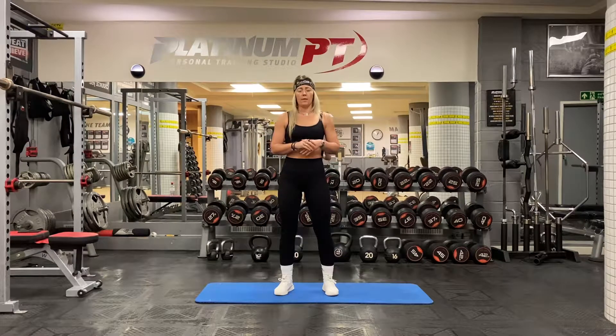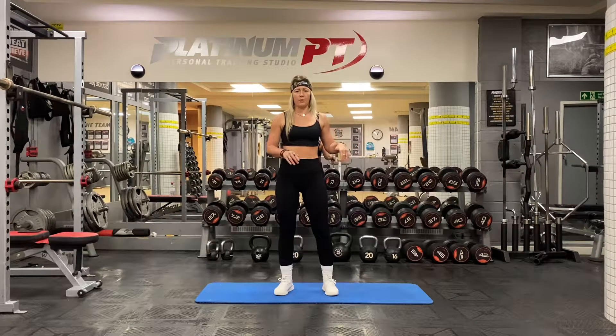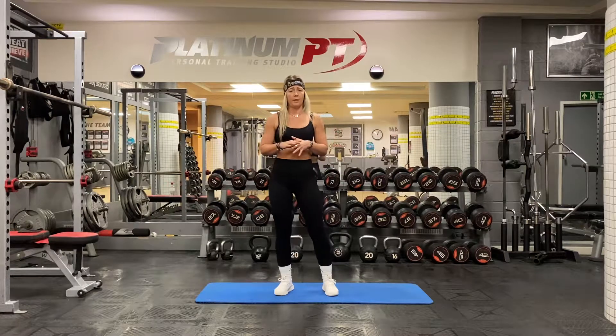Right, so I'm going to talk you through the reverse lunge into forward lunge. You've done both of them separately throughout the program, but now we've combined them.